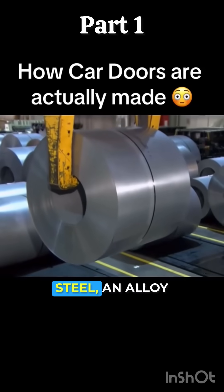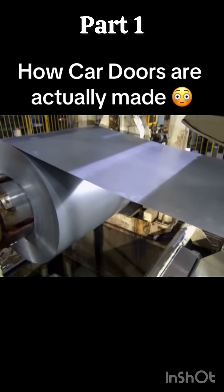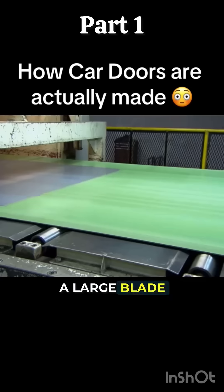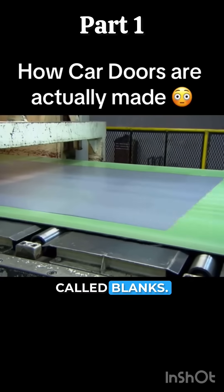It all starts with carbon steel, an alloy that's strong yet malleable. Machinery uncoils and straightens it. A large blade slices it to the desired length, producing sheets called blanks.